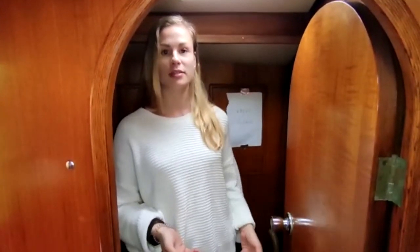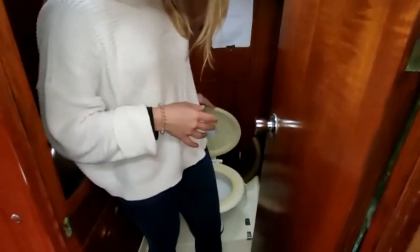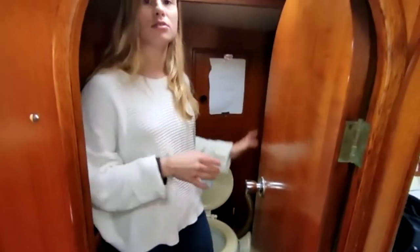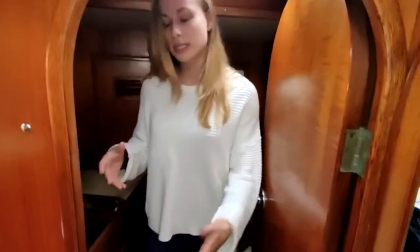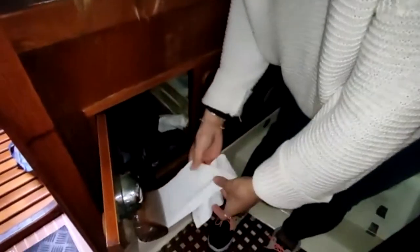Hi, my name is Miriam and I'm going to teach you how to use the toilet aboard a vessel. First of all, you will lift the top of the toilet, then you do whatever you need to do, and then to clean yourself you need to open this door, take the toilet paper, and then you clean yourself.